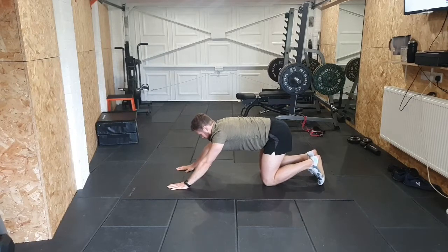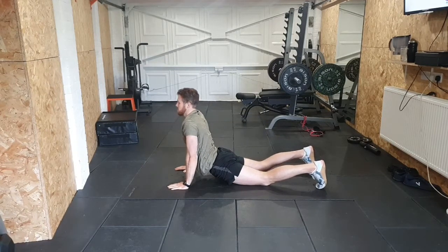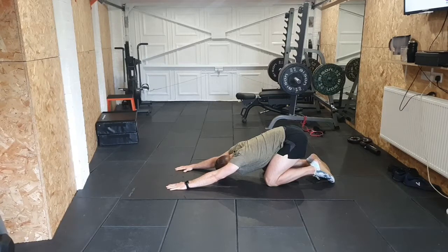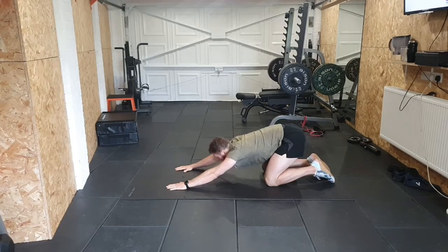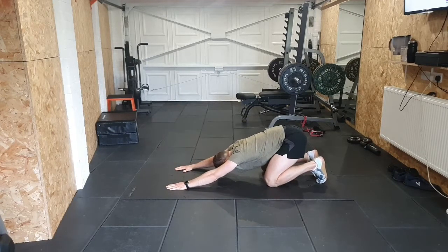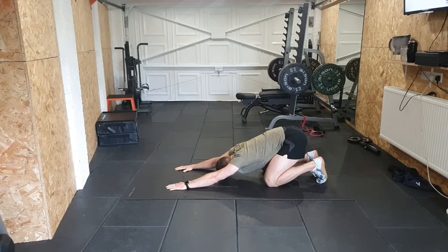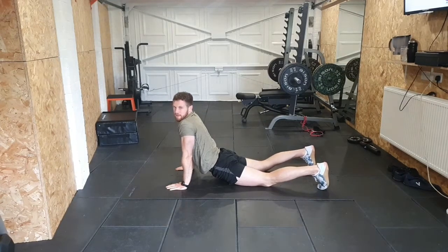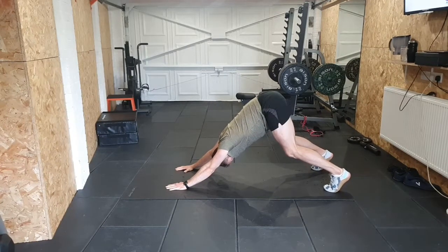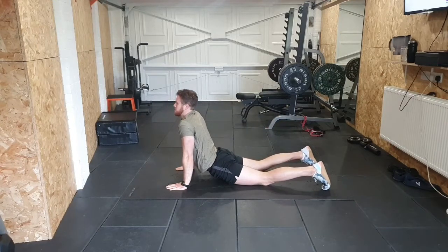Then we'll take it into some cobra into child's pose. Cobra here - sit back to child's pose, stretch out those shoulders. Cobra again, and back to child's pose. This time from cobra I'm going to take it into a downward dog rather than a child's pose - so up we go here. Back to cobra, and then we'll get one more downward dog.